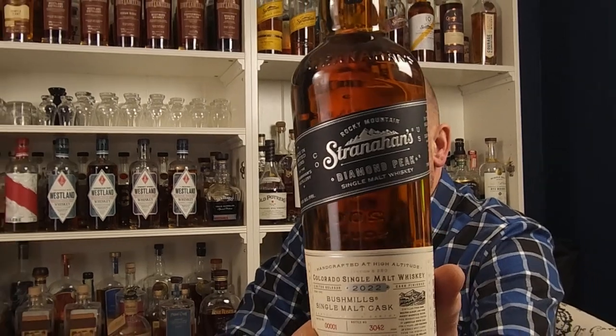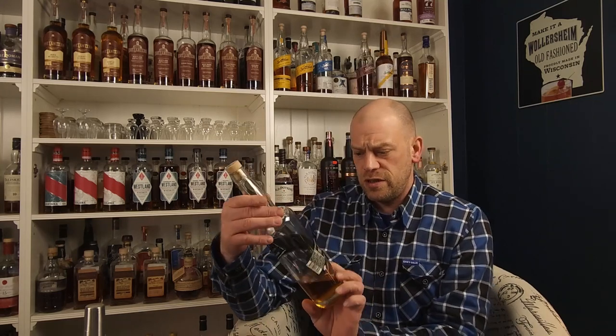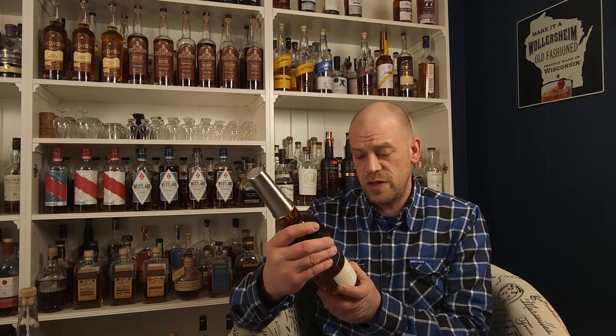Hey everybody, welcome back to Freedom Alts. Germ here, another First Impression Friday. Today we're going to look at the new version of Stranahan's Diamond Peak. I say 'new version' because they used to put out Diamond Peak with some of their oldest stocks blended together, bottled at 47%. They discontinued that, then came back with the Diamond Peak label as their Cask Exploration Series — four years old in a number three char, finished in a Bushmills single malt cask. This is batch one, bottle number 3042. Cool thing about Stranahan's: they give you a little gift with purchase, a two-ounce shot glass.